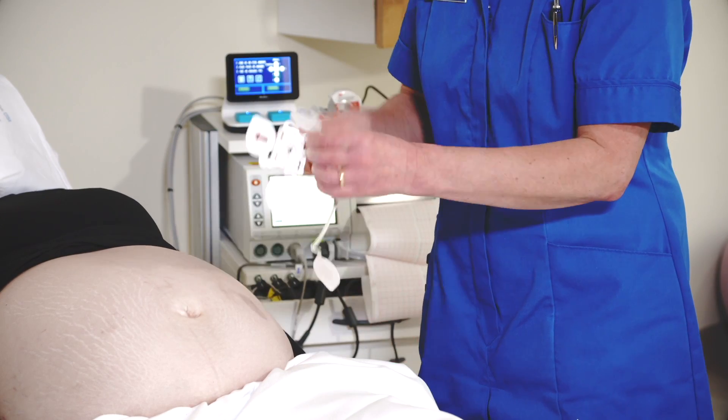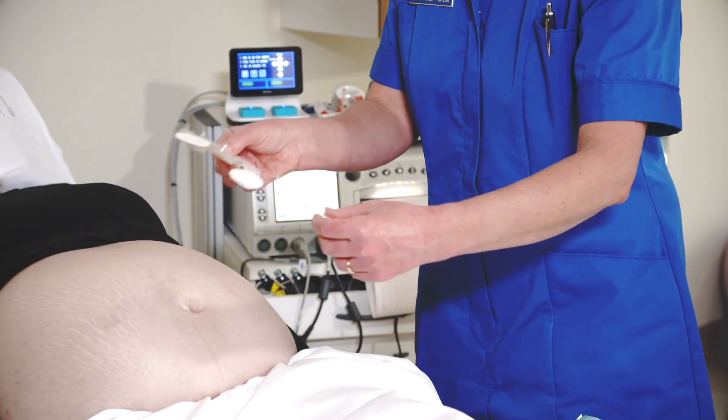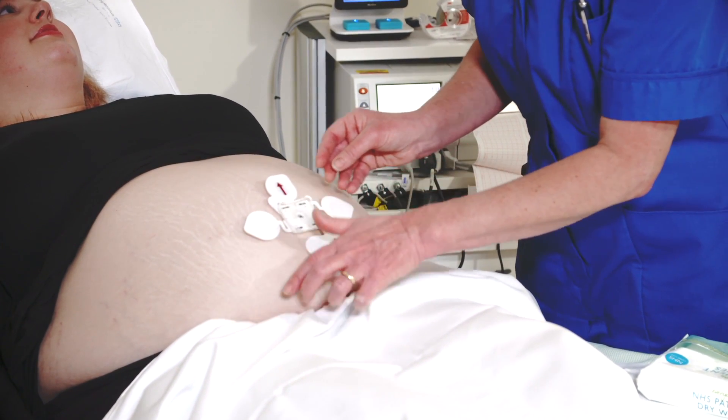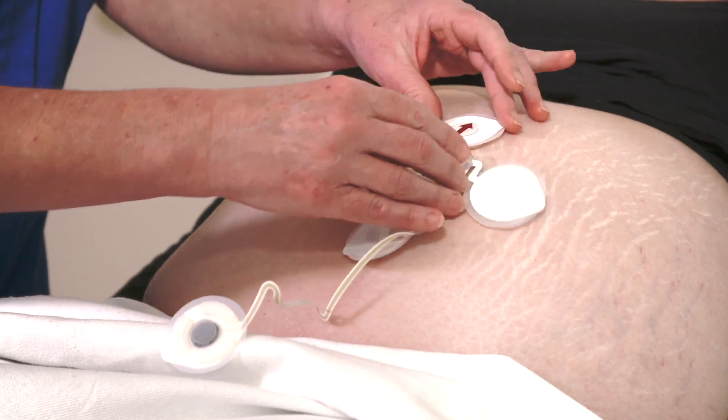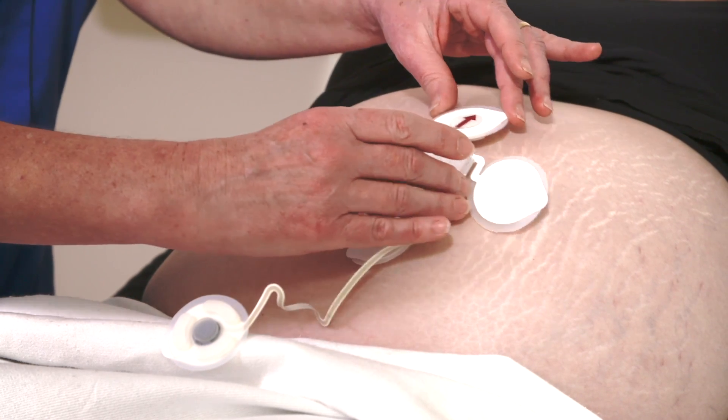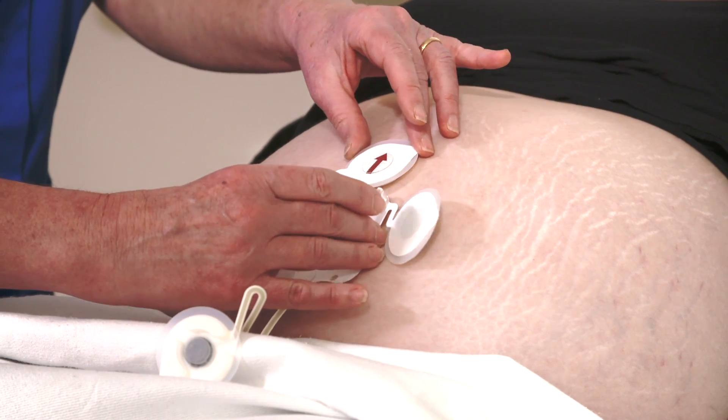Remove the protective film covering the adhesive pad on the back of the plastic clip. Place the patch firmly down so that the clip is centered on the umbilicus, with the red arrow on the top electrode pointing towards the mom's head. If the mom has a piercing or other problem with the umbilicus or the skin area around it where the electrodes will go, just move the clip to avoid the problem.